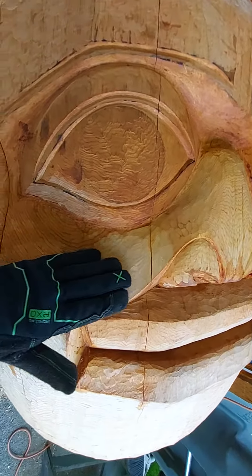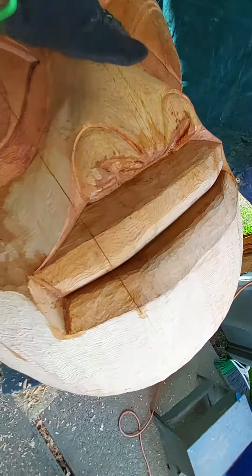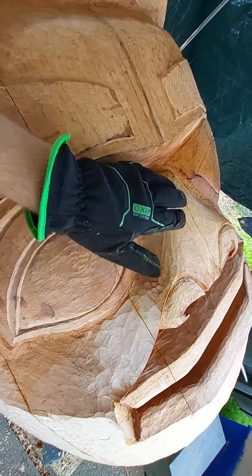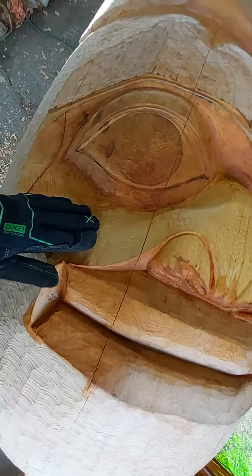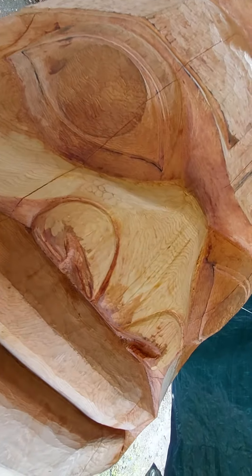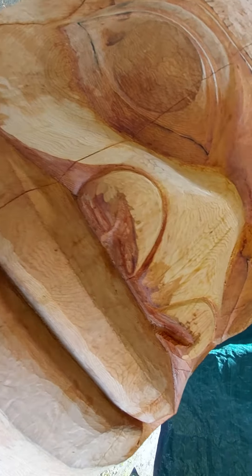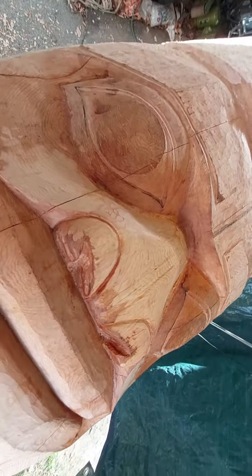So what I'm doing is I'm taking it down, dropping it on both sides, bringing it down, dropping the nostrils down, and dropping the top of the bridge of the nose down, and just methodically working it down. I've been working on this for the last four hours using my hand tools and whatnot. You can see that it's not just a fast process.